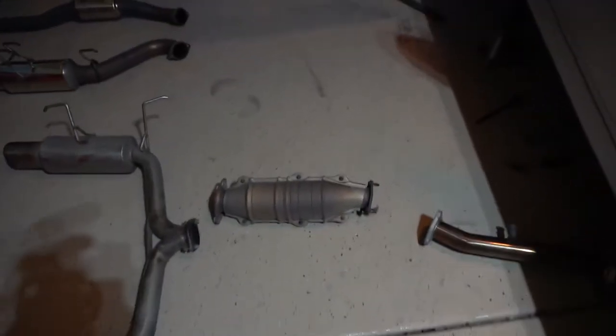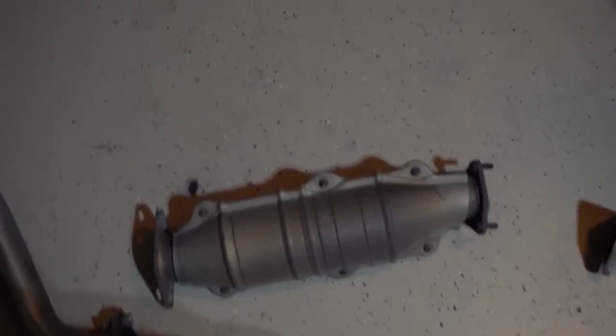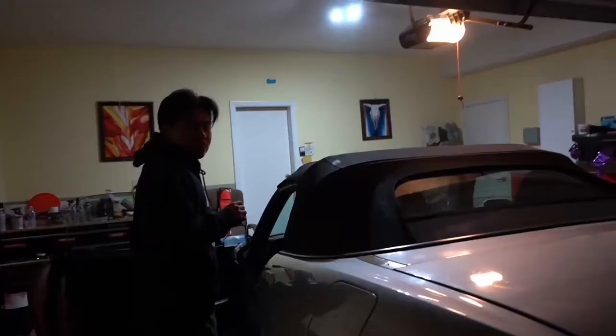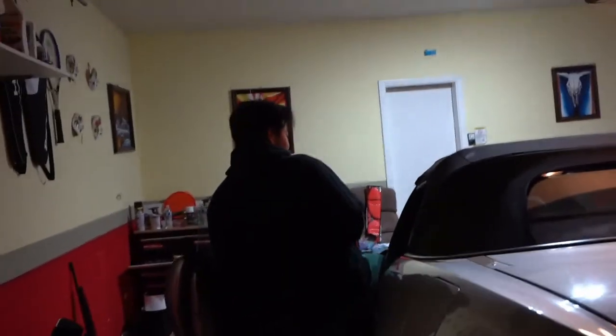Just got the cats out — we got the whole exhaust system out. Now we're illegal boys. And it is on. First start-up right now to see what it sounds like.